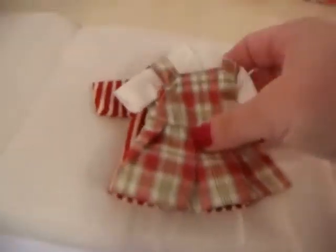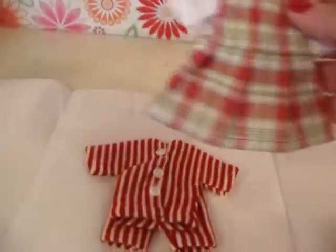But this one is for Molly's school uniform. Oh, how cute is this? It's perfect.